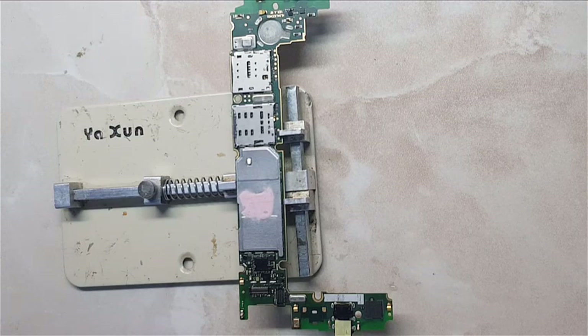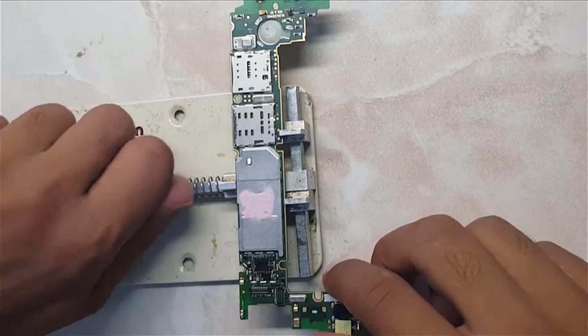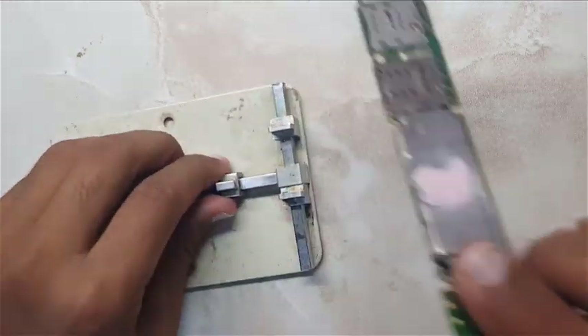The IC has been installed successfully. Now take your time until the board is cool — wait about five minutes. The board is cool now, and I hope it will work.